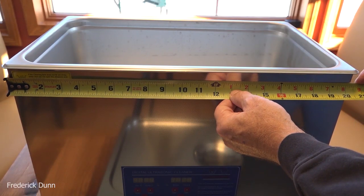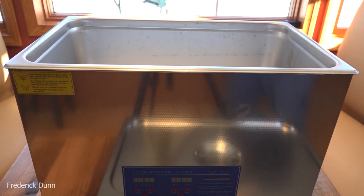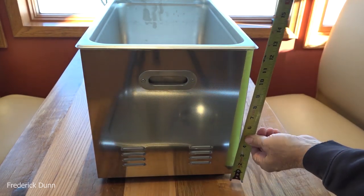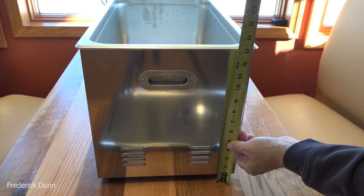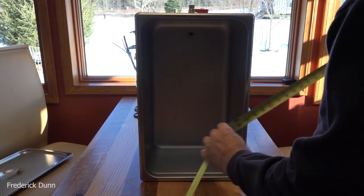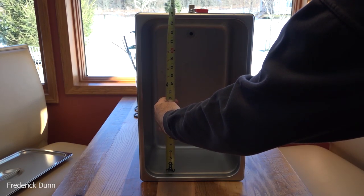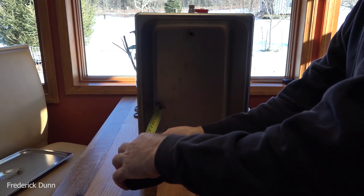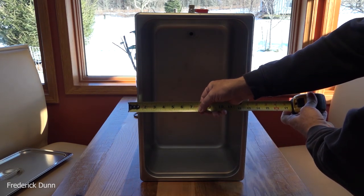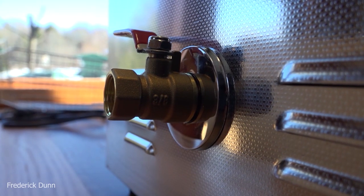These are the outside dimensions: 20 and a half inches long, 12 inches wide (just a tiny bit over), and 16 inches from the surface it sits on all the way to the top — just over 13 inches. The unit itself is 12 and a half inches tall. Inside dimensions: 11 inches wide, 19 and 3/8 inches long, and the depth is right at 7 and a half inches to the top, so really only about 6 and a half useful inches. There is also a drain valve on it.